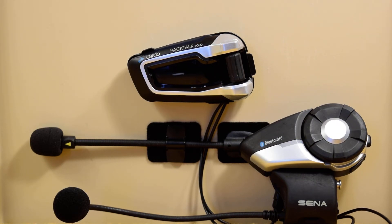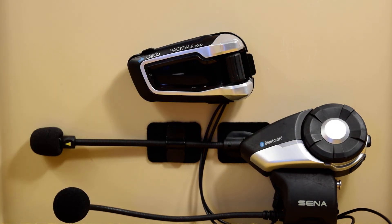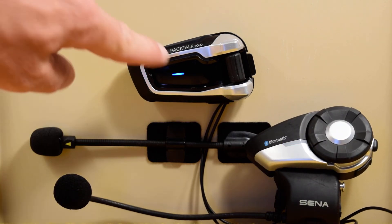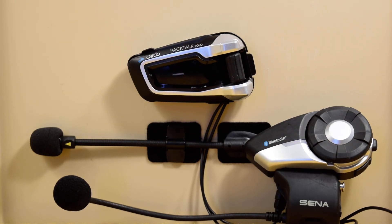Both headsets are open and talking. When I rub the Cardo microphone, it's going through the Senna headset. When I rub the Senna microphone, it's going through the Cardo headset. One more tap of the intercom button shuts that down, and the Senna user could also use their back button to open and close intercom.